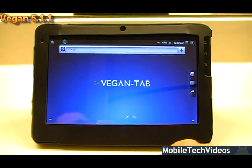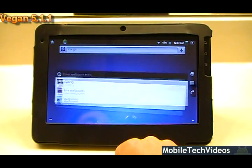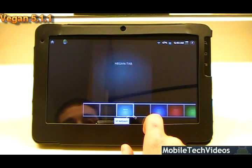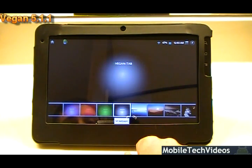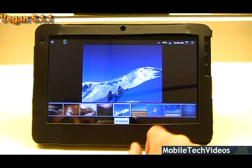We've gone with the standard VeganTab background as you see here, but it's easily changeable to several other wallpaper schemas — you can go black, green, teal, a different black one, blue, red, green, silver, and there are a lot of other nice ones you can pick from as well.